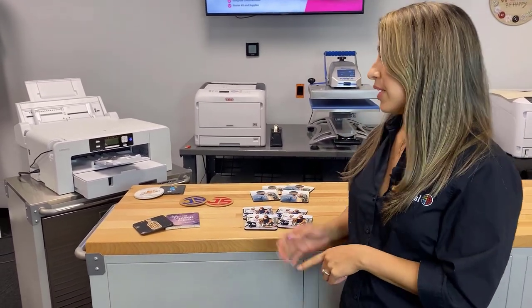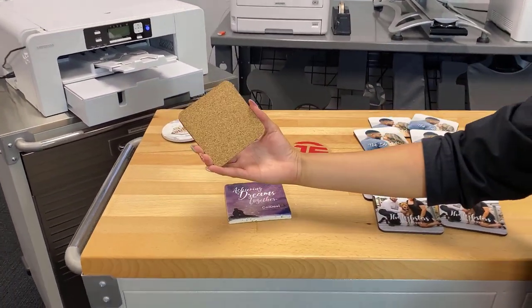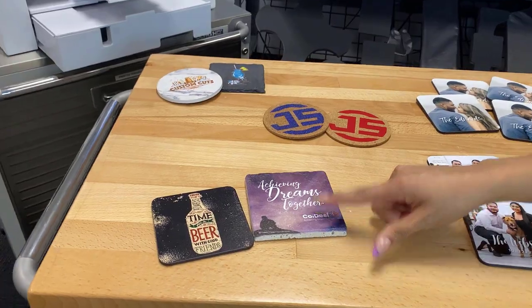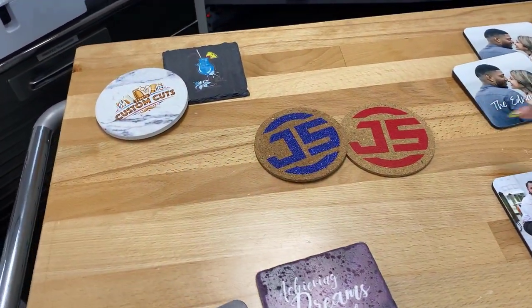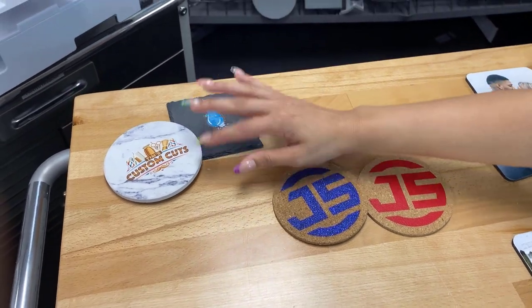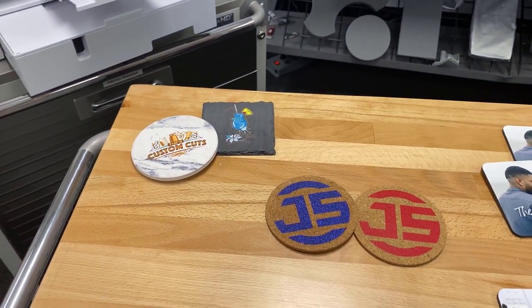I have a few examples. I've got some UV printed coasters here, one made of cork and the other one is made of stone. These cork coasters were decorated with heat transfer vinyl, and we have coasters we decorated with digital heat effects white toner transfers — one is made of marble, and the other is a rock slate material.